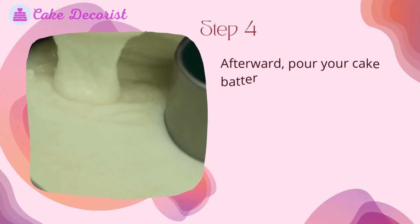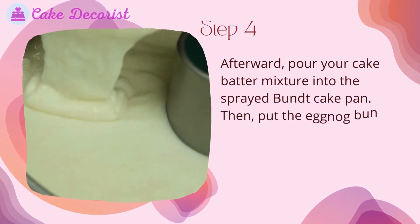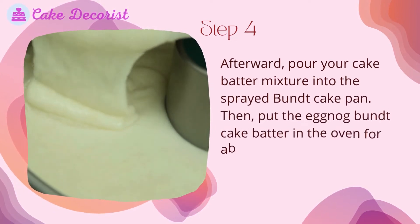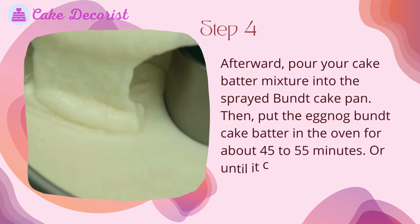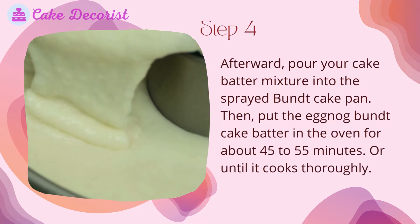Step 4: Pour your cake batter mixture into the sprayed bundt cake pan. Then put the eggnog bundt cake batter in the oven for about 45 to 55 minutes, or until it cooks thoroughly.